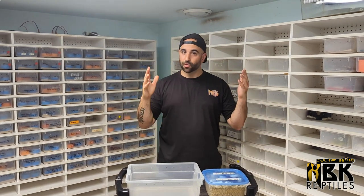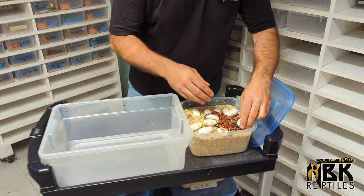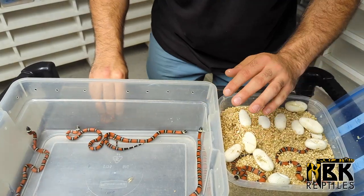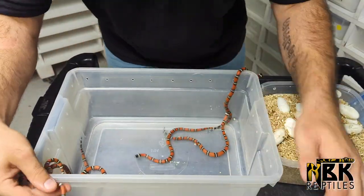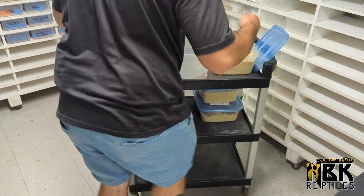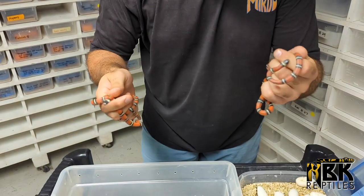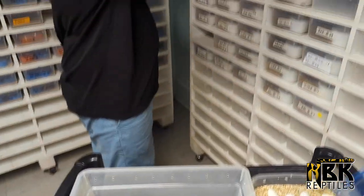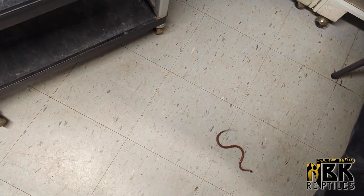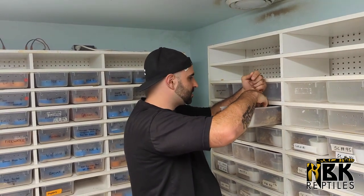We're going to go through a few clutches, look at what we hatch out, and put them away until they're ready to shed. First off, we have some beautiful milk snakes. Normally since they can get very agitated, I put them in this little bin. See — little baby Nelson milk snakes, they're all biting me right now. If you want to work with milk snakes, you've got to be patient because they tend to be skittish as babies.